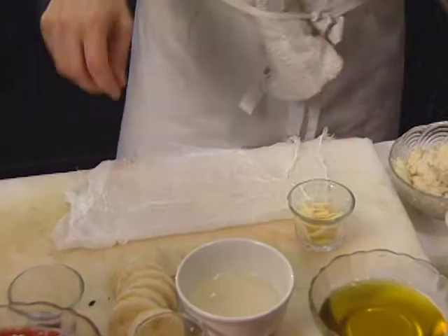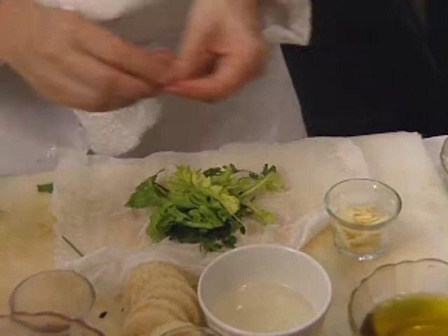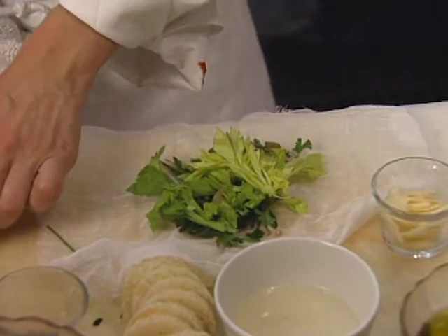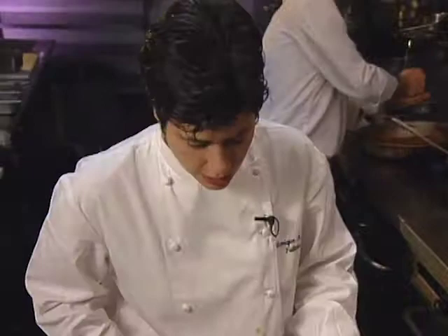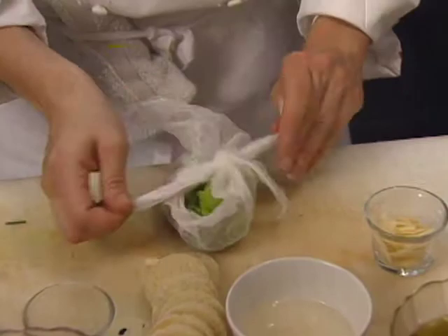If you have cheesecloth, it helps because it keeps the flavors all together and they don't get lost in the liquid. Add some parsley, some celery tops, one crushed bay leaf, some peppercorns — white or black — and I always put a crushed garlic in there. Then tie that together so it's ready to go when you add the liquid to the soup.